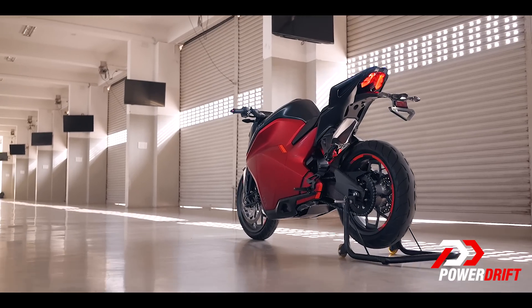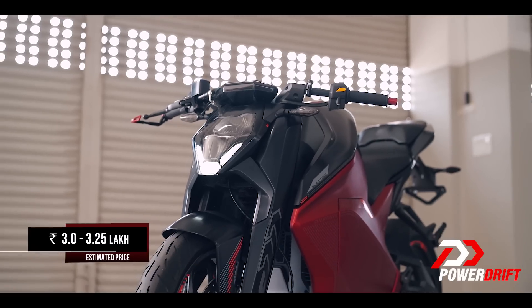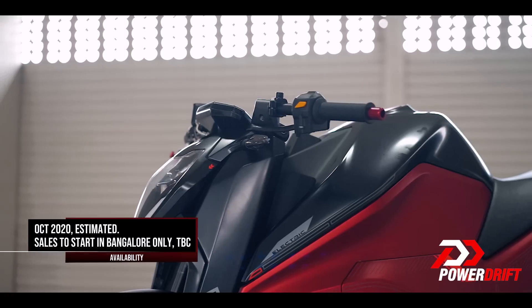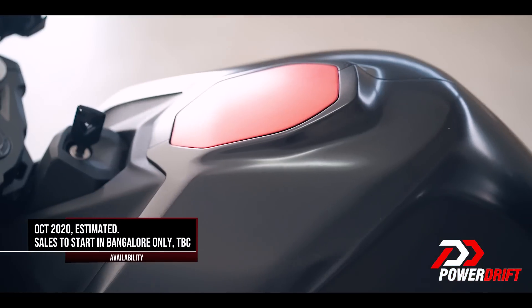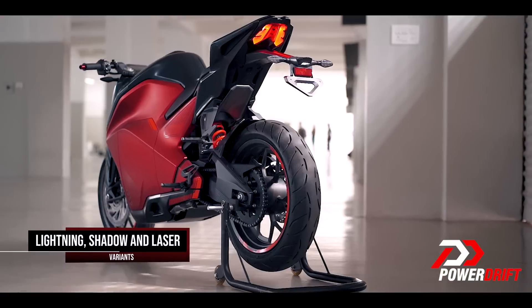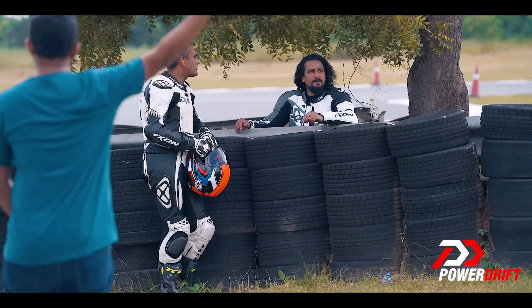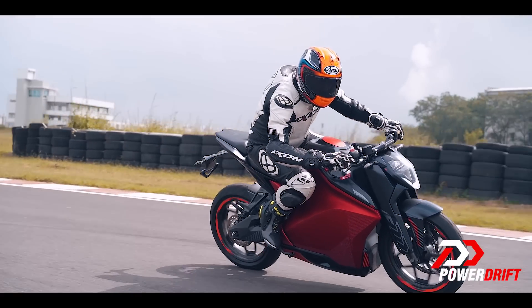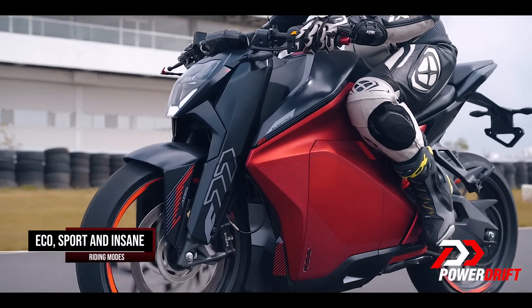Ultraviolet has lots of stuff to finalise first. Actual deliveries are very far away for this Rs. 3 to 3.25 lakh motorcycle, which is likely to be available in Bangalore only to start with. Despite the rain that interrupted play, a few glitches along the way, and extremely limited riding time, the F77 is going to be something to watch out for.